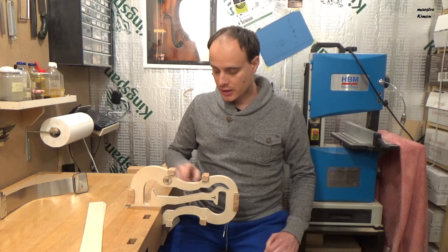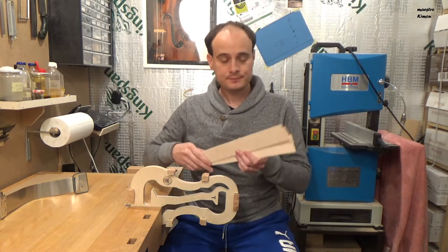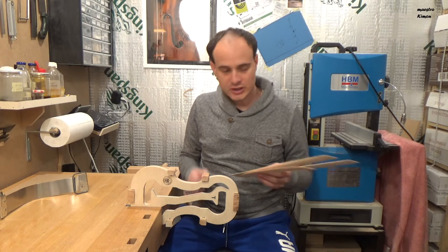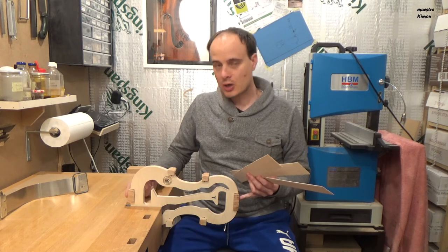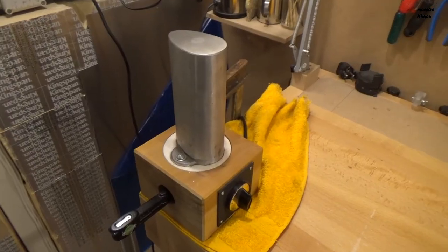Now the corner blocks are ready and I am going to bend the ribs. I have three pieces — I am going to use one piece for the two C parts, and the other two pieces are going to be used for the upper and the lower parts. I am going to use my bending iron to bend the ribs.